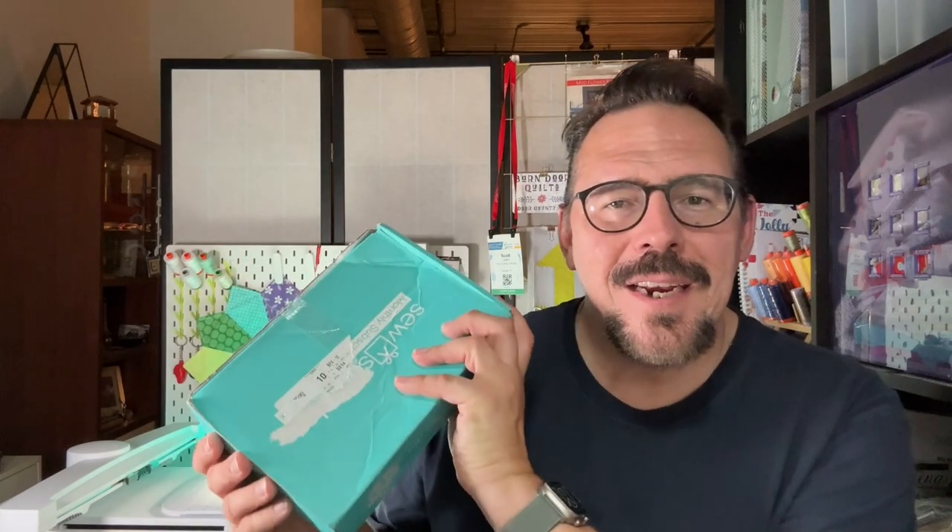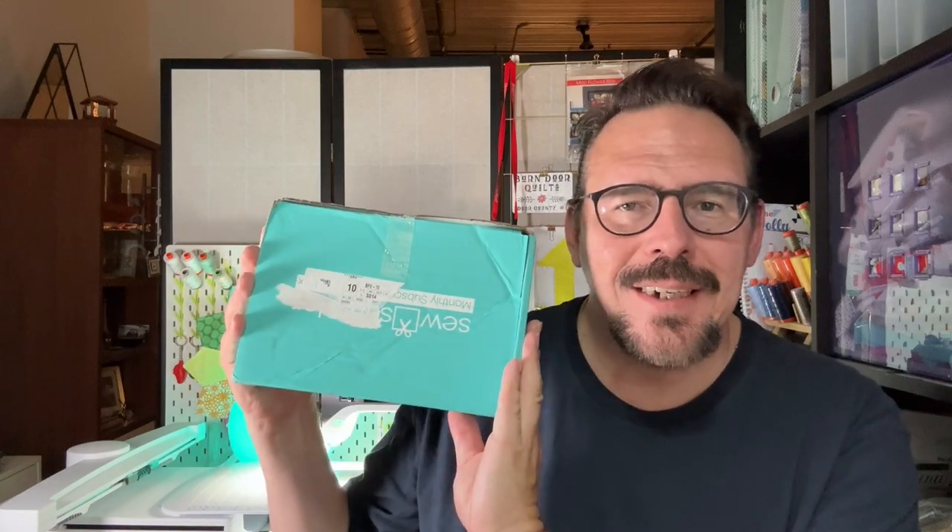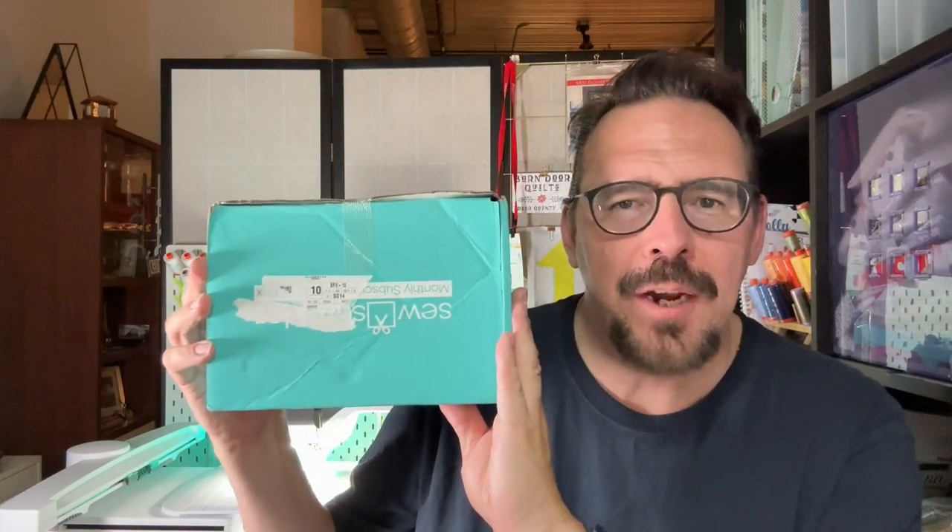Hi everyone, I'm Scott and this is my YouTube channel, The Quilting Camper. And guess what time it is? It's Sew Sampler Unboxing Time! This is September 2024. I hope you'll join me!